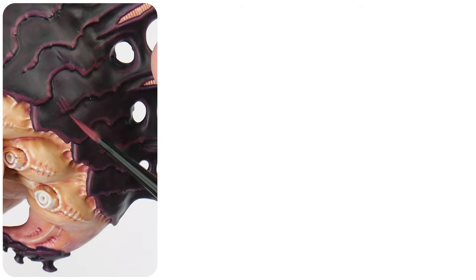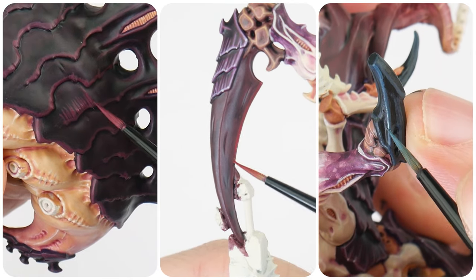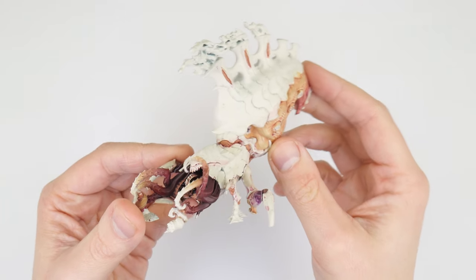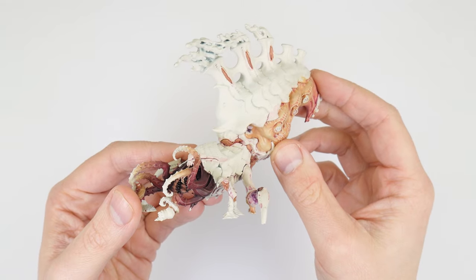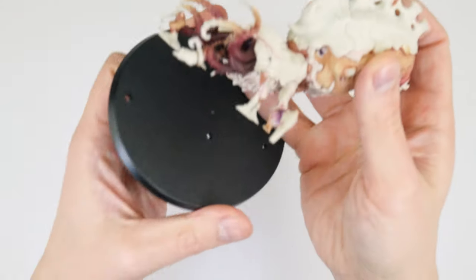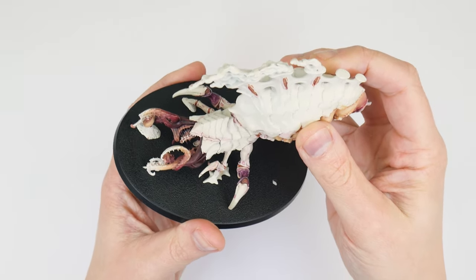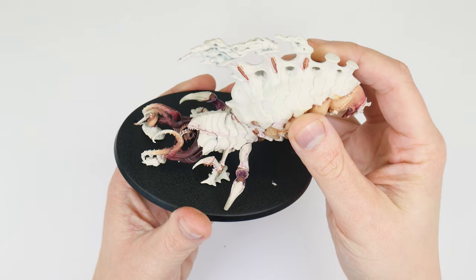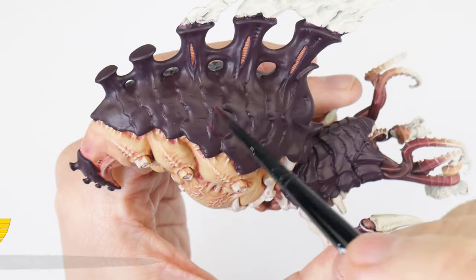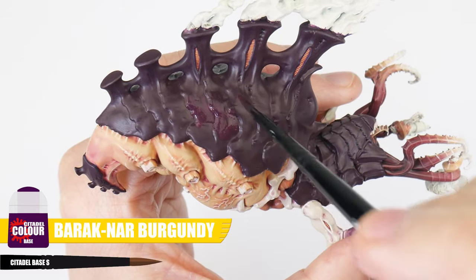I now want to show you how to paint a darker, more aged carapace for larger monsters, as well as the other coloured carapace on our Psychophage. Up until now we have been working with our Psychophage off the base to make painting the flesh easier, but now we're done you can attach it to a base, or mount it, or continue to paint it like we have been — just be careful of what you've already painted. Let's get straight into it, painting the base colour of our main carapace using Barak Nar Burgundy.